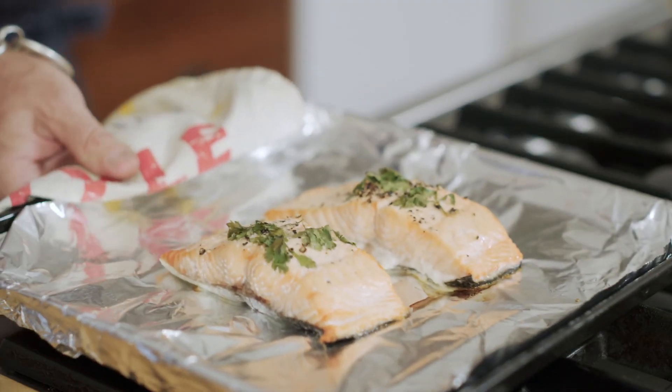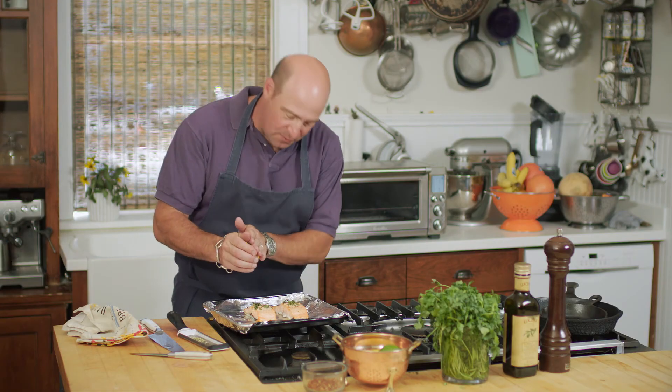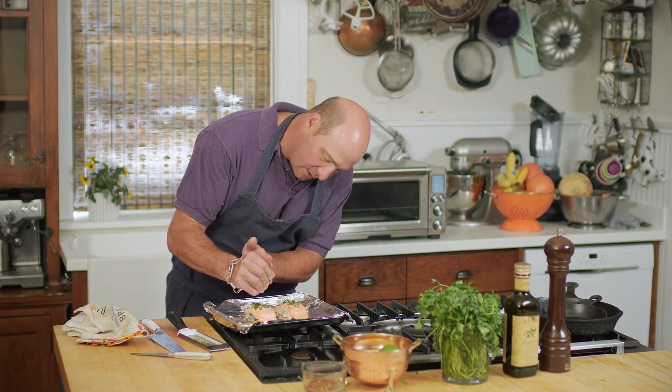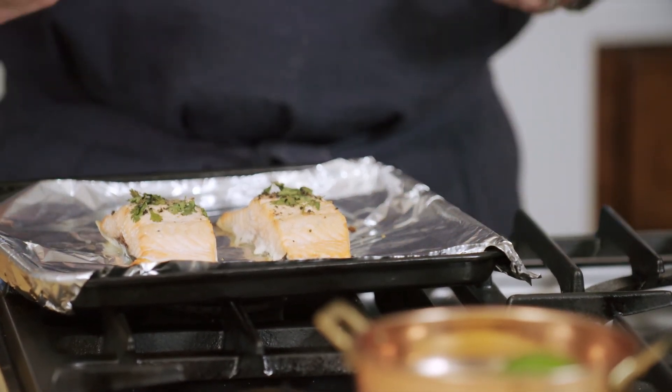Just pull it out. I like to finish it with a little squeeze of fresh lemon — even though I put some on, I like a little bit more. Really vibrant, it brings out the flavor of the cilantro. This is how I do it in the restaurants and this is how you can do it at home.